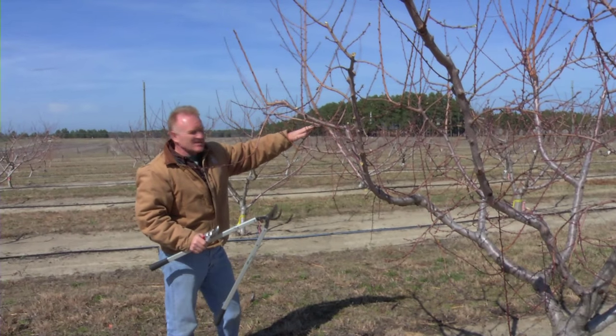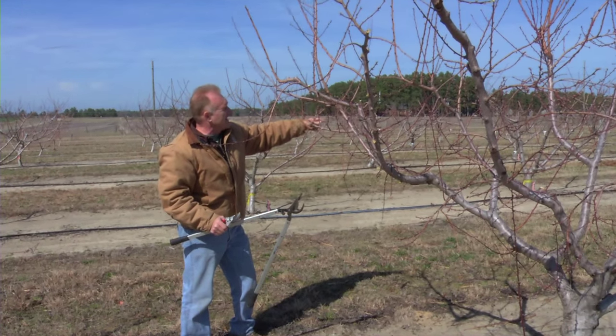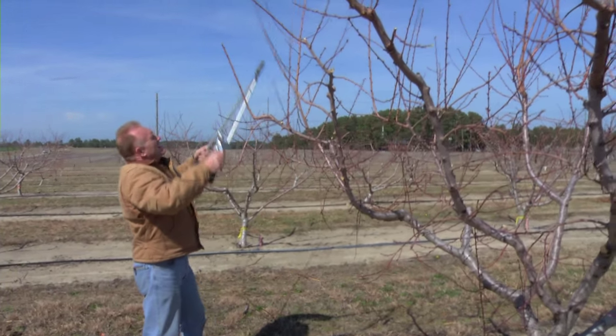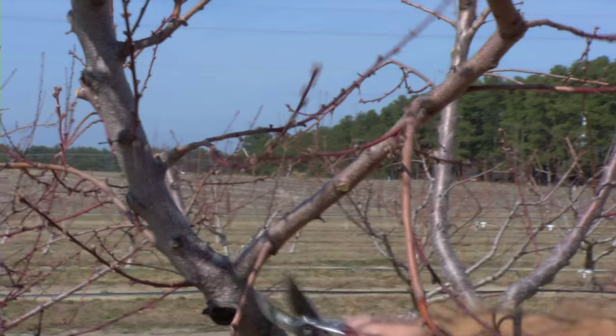You can see how the scaffold branch here has lost its dominance — it is down because fruit weight has pulled it down. We have a branch that's continuing up, so we'll cut out the old scaffold branch to an upward growing one so that we continue our scaffold branch on which we can have lateral shoots that provide the fruit for us.